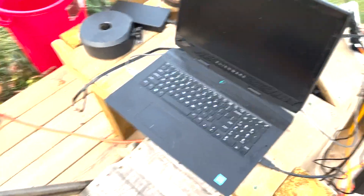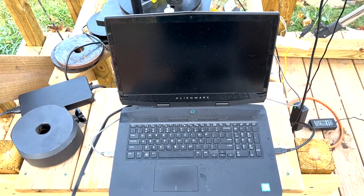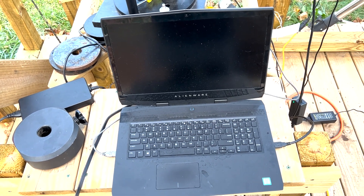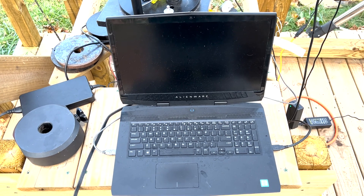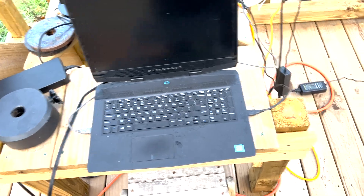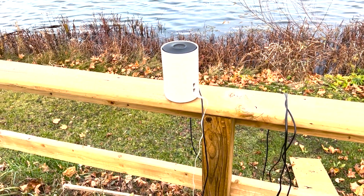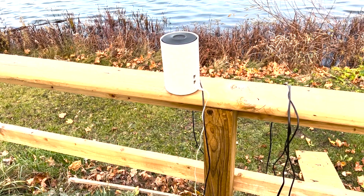The computer we use is an Alienware gaming laptop, which I got mostly for the computing power. It handles the video very well, handles the images, runs the telescope, handles the plate solving — does it all very quickly. It's a very powerful computer, hooked up to power out here and connected to a wireless modem which runs right off my house internet, giving me a very fast connection.